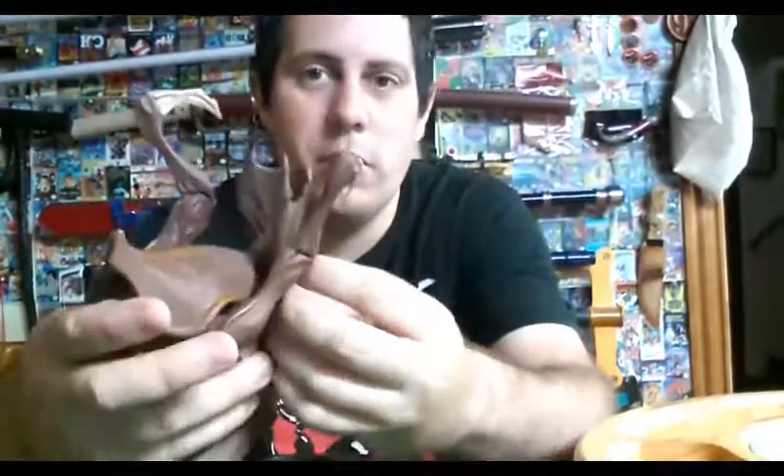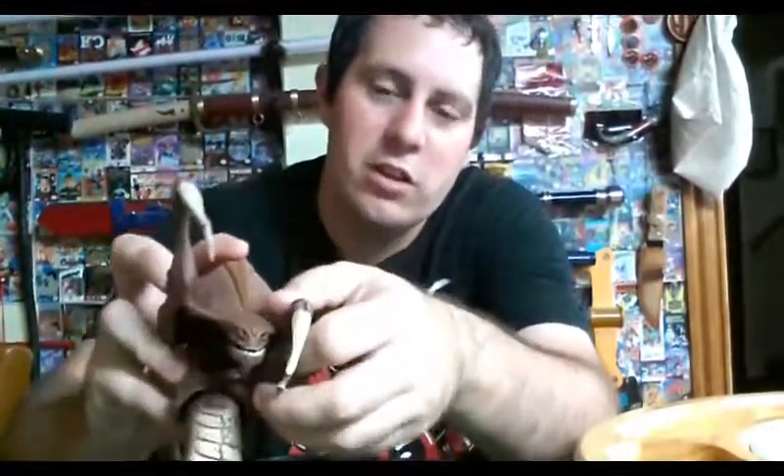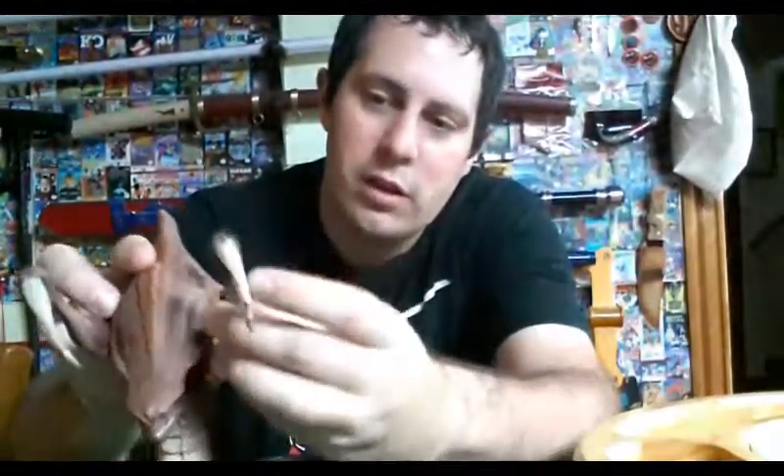It has a very flexible head — a nice little ball joint on the head, very loose. I'm always worried he's going to fall off but he's pretty solid. The mouth moves up and down easily, some articulation with ball joints again on the shoulders, and a little bit on the claws here.